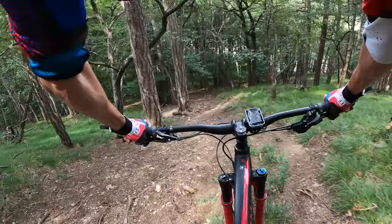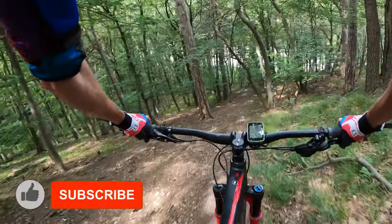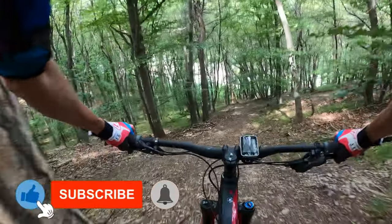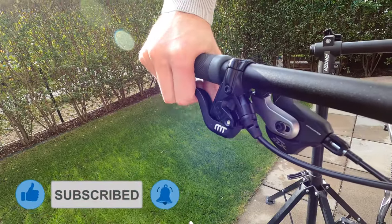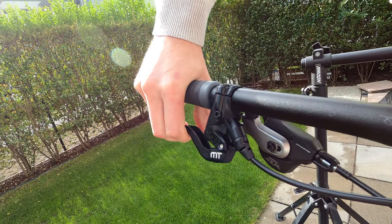When you start to have the feeling that you don't have enough braking power, this could be for different reasons, but when you feel that the brake lever is too soft or spongy, then it's time to do the bleeding. In this video, I will show you how to do the bleeding for the Magura MT5 rear brake.